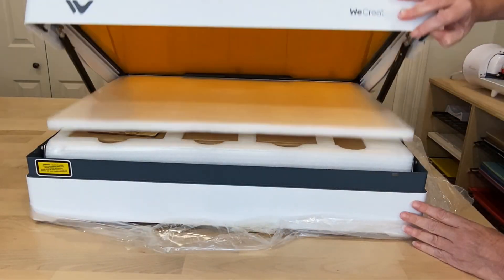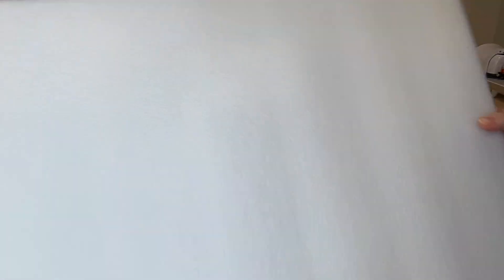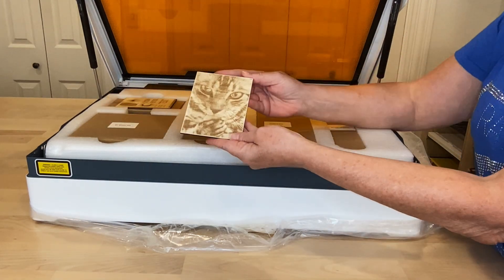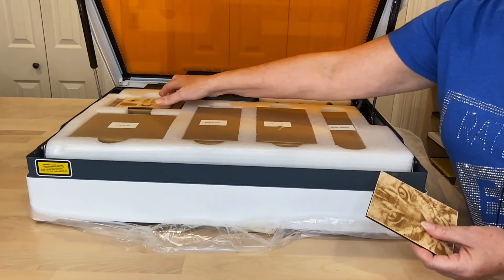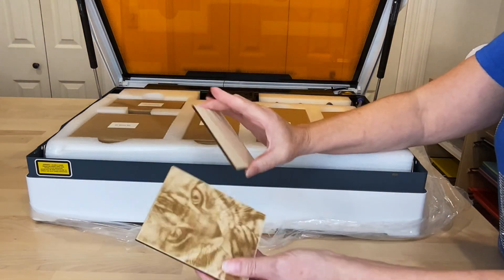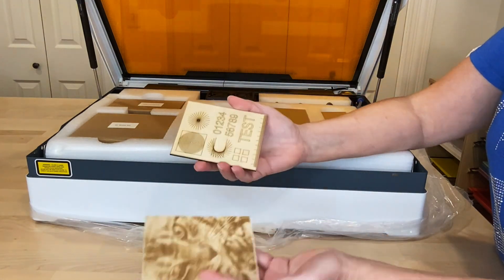Now we can open the lid and let's see what's inside. It is packaged really well. Inside, they included a couple of things to show that they've used this laser — they have an engraved cat, and then they have a bunch of score marks. I assume they also cut these out with this Vista in particular, but I'm not sure.